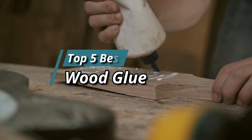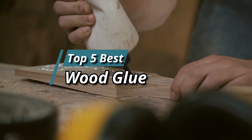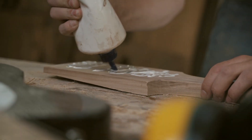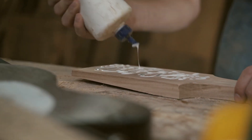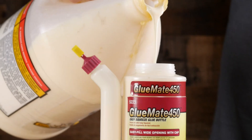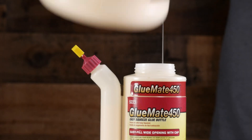Hello friends, this video focuses on the top 5 best wood glue. Through massive research and analysis, I've compiled a list of options available based on their features, quality, prices, and reputation of the manufacturers and customer feedback. I've also covered different options for every type of customer.